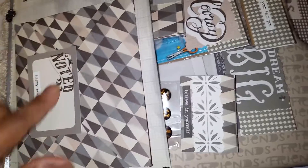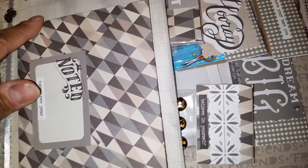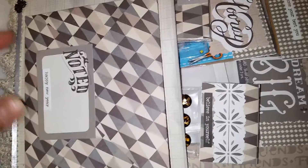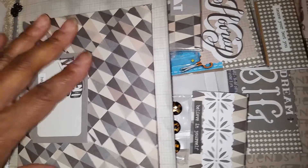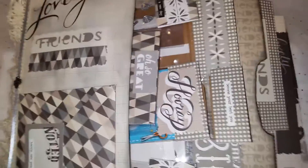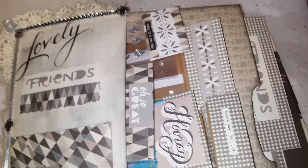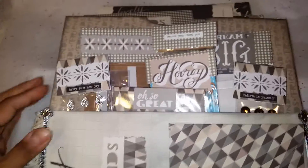Here is an envelope. This is from the paper collection — I made the envelope on my envelope punch board. I just put a little note here that says 'Happy New Year' and I gave her some cutter parts in there. Let me just turn this around really quick so we stay in focus.